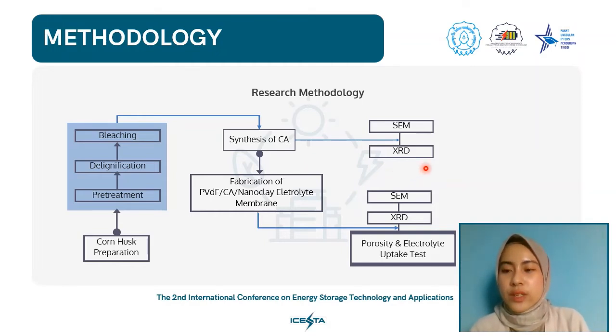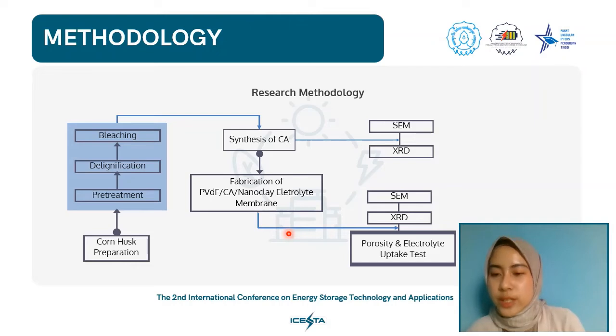The final characterization step used X-ray diffraction or XRD and scanning electron microscopy or SEM for the generated CA. For fabrication of the PVDF-CA nanoclay electrolyte membrane, clay was dissolved in dimethylacetamide or DMAC for 1 hour at 1200 RPM. Then PVDF was added and stirred for 1 hour at 800 RPM. Cellulose acetate was then added and stirred for 1 hour, followed by addition of polyvinylpyrrolidone or PVP while stirring for another hour. For membrane casting, clean glass with a 200 micrometer film thickness regulator was used, the solution was poured and pressed, then submerged for 24 hours at room temperature in an immersion bath containing water.